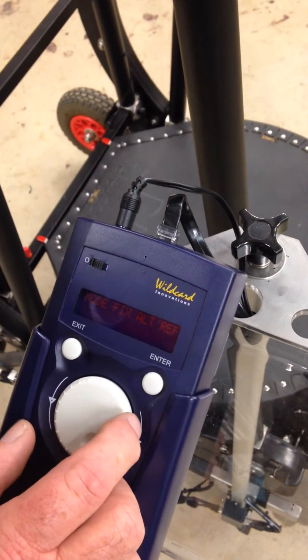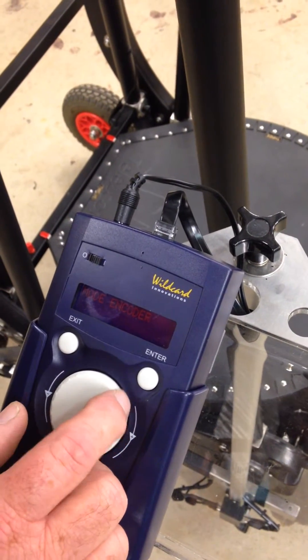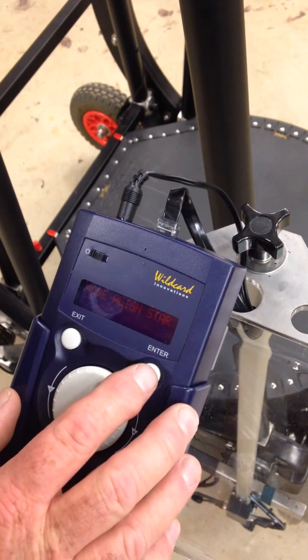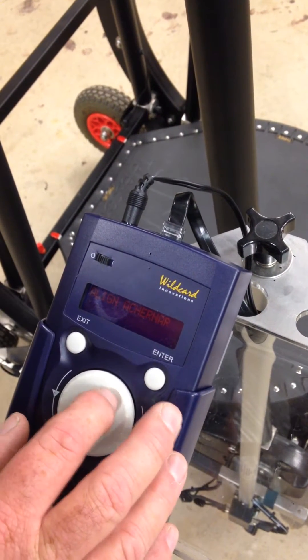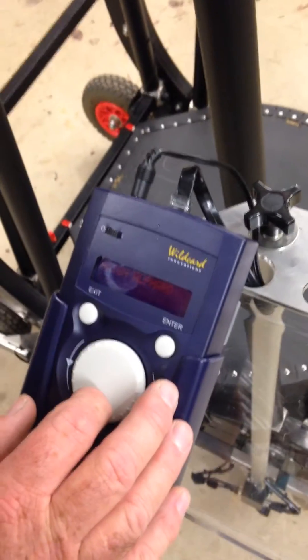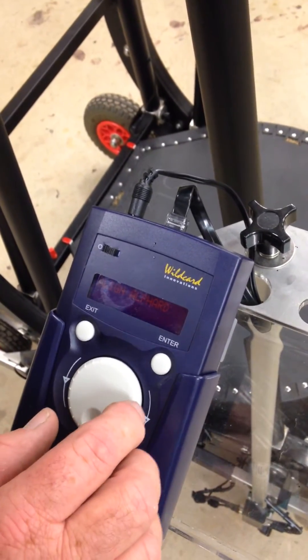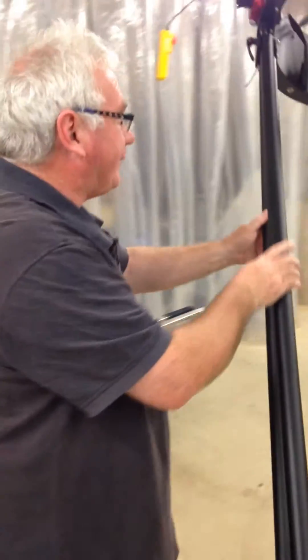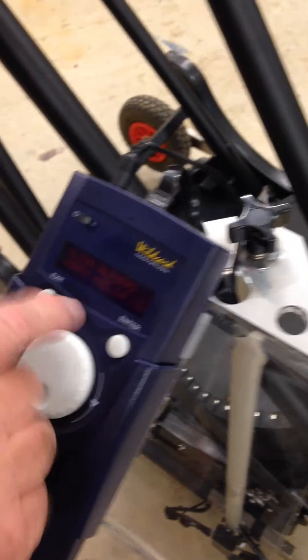Let's spin the dial anti-clockwise until we come to a line star. Press enter. Choose your first star. Let's go for Alfard — never heard of it, but let's do it anyway. I'm moving around to Alfard. It was hard to find. And press enter.